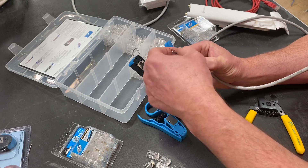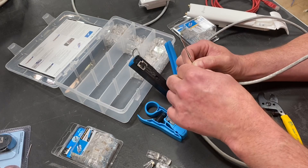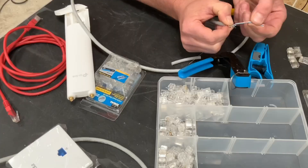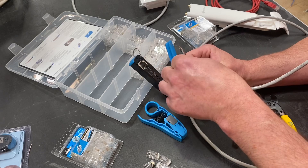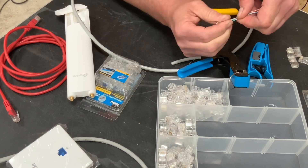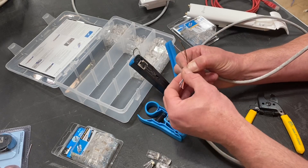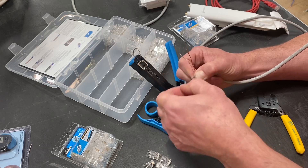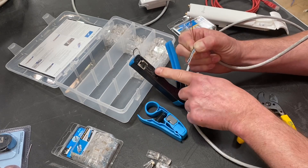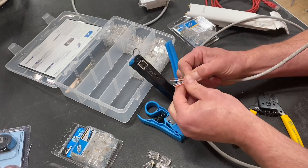Next one is blue — move the blue round into position, keep it nice and straight, lay it on top. Holding it nice and firm. After blue we've got white and blue — take that one, move it round, tighten them into position, straighten them all out. Next one's green, like so. Then we're going for white and brown, followed by brown. So there they all are — hold on super tight to them.